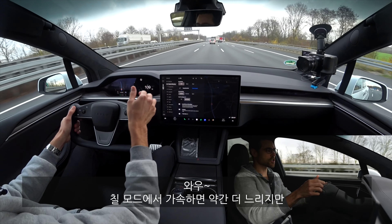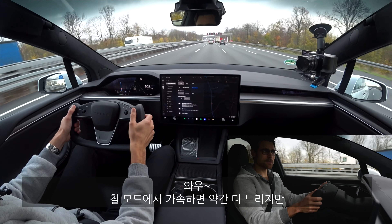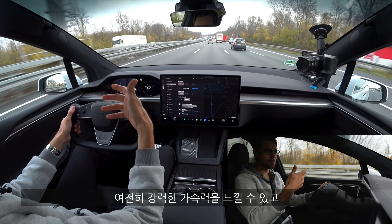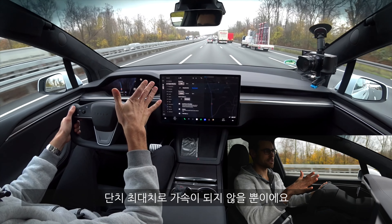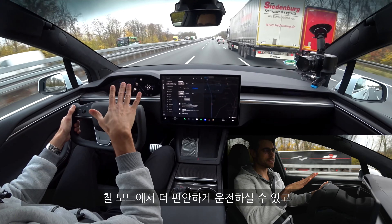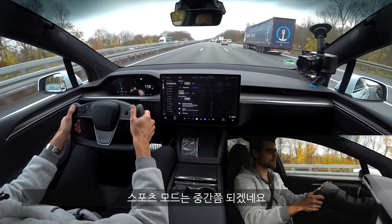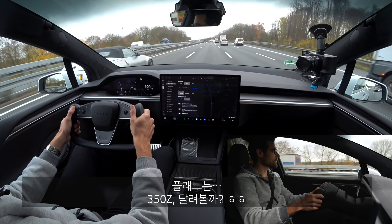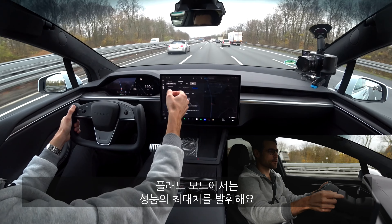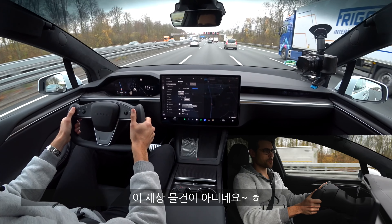You can also pick Chill mode — the throttle is a bit delayed and even when you push through you don't get full acceleration. So in Chill mode it's really chilled out and relaxed. Sport would be something in between. And Plaid, of course, gives you the full performance and full acceleration — but that is something out of this world.